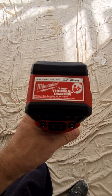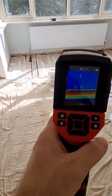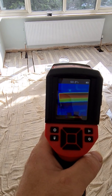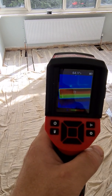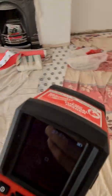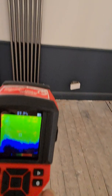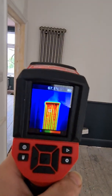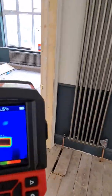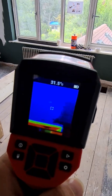We have the Mioki thermal image camera — you can see the screen, you can see the radiator at 64 degrees. There's a bit of air in the system; we just put the system on. This one is just going around — this is a tall radiator. So we go to the next room.